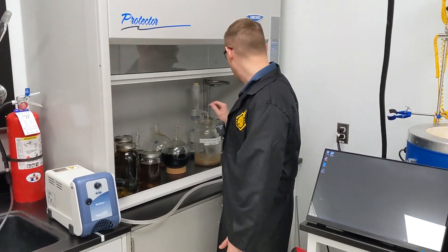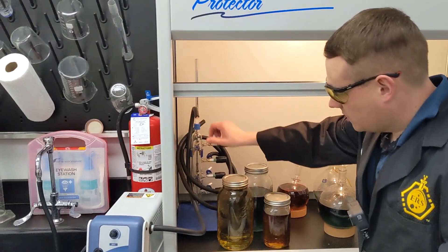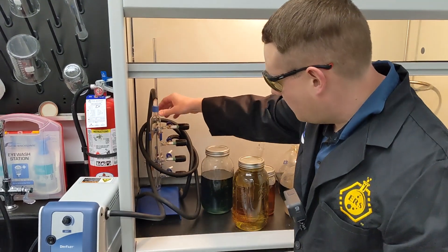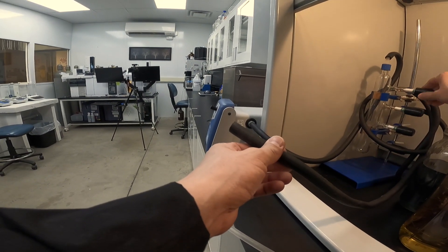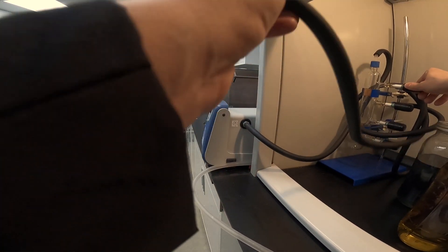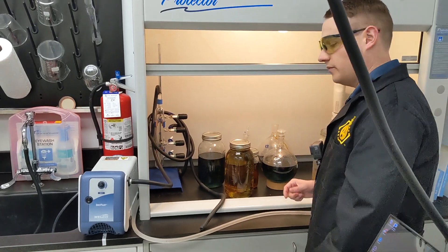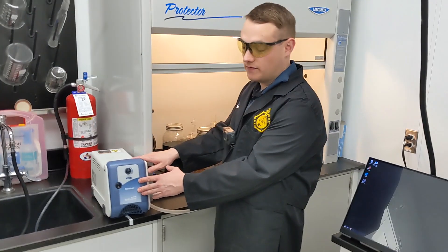Inside of the hood over here — I'll turn on the light so we can see — we've got a vacuum manifold system. The vacuum manifold is connected to the pump right at the top, and then we've got all these hoses coming off. The idea is that I can utilize this manifold to throttle different vacuums to different apparatuses like filtration flasks or whatever I'm doing that day in the lab. So this 2047 is going to be best for filtration.